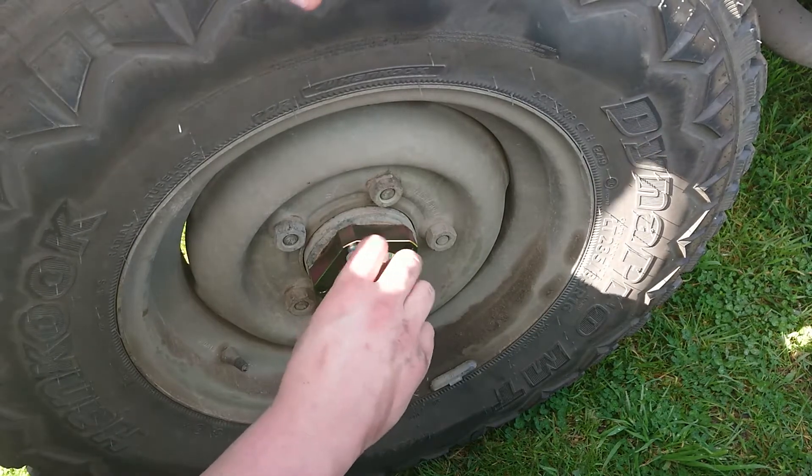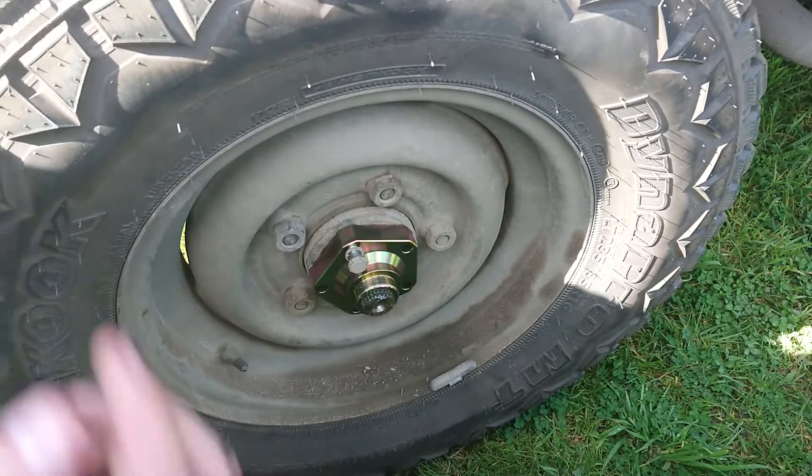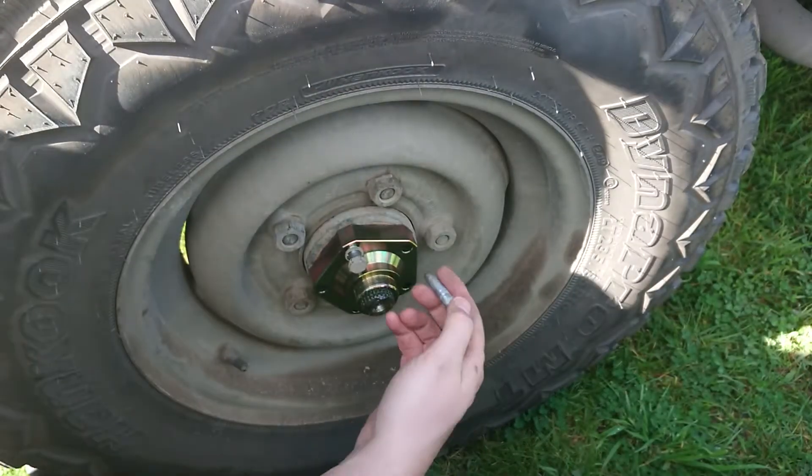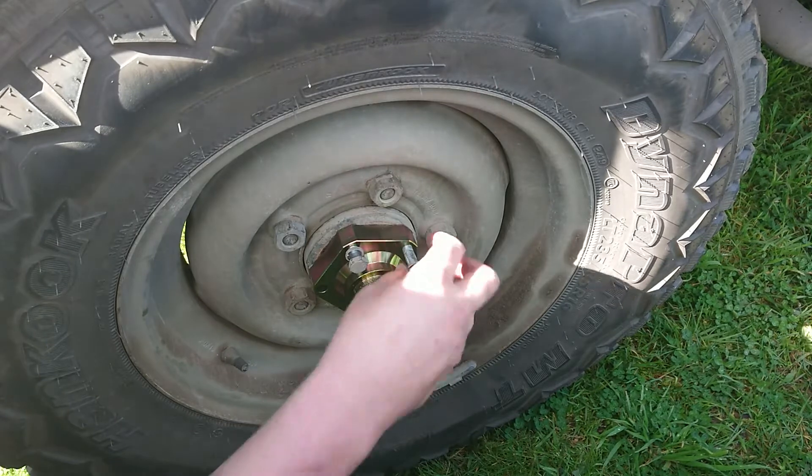I'm going to put these bolts in loosely first, then I'm going to put that circlip on and tighten everything up. Oh, and I dropped a washer - important, those little spring washers.